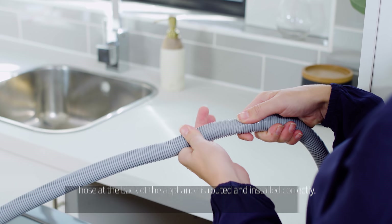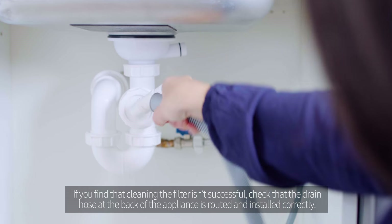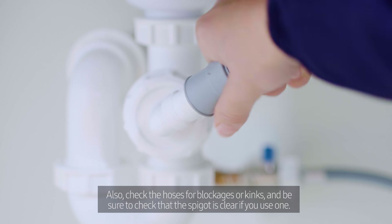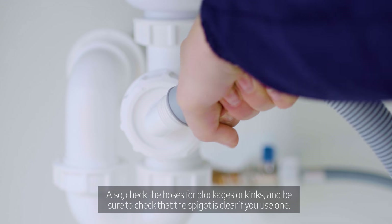If you find that cleaning the filter isn't successful, check that the drain hose at the back of the appliance is routed and installed correctly. Also check the hoses for blockages or kinks, and be sure to check that the spigot is clear if you use one.